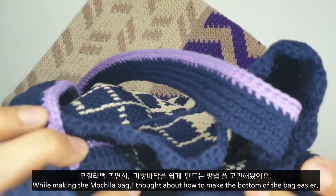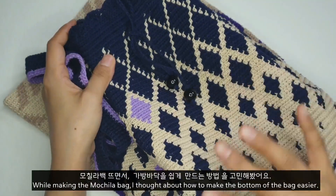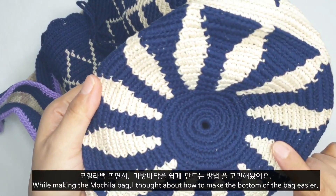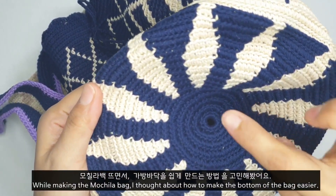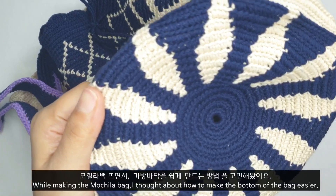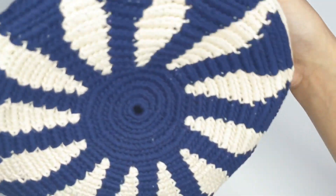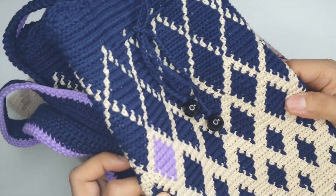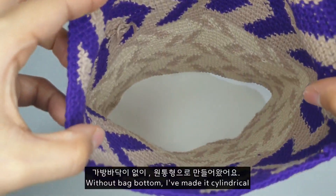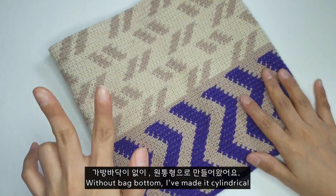여러분들한테 그냥 보여만 드리려고 들고 왔어요. 무칠라 백은 항상 가방 바닥에 동그랗게 시작을 하잖아요. 원형 뜨기를 어려워 하시는 분들은 이 밑면을 뜰 때 바닥 부분이 울게 되더라구요. 고 부분이 조금 어려울 것 같아서 링면이 원통형으로 만들어 봤어요.